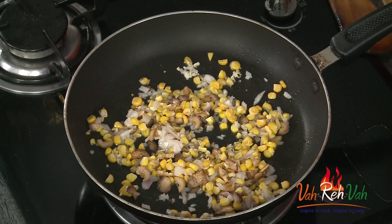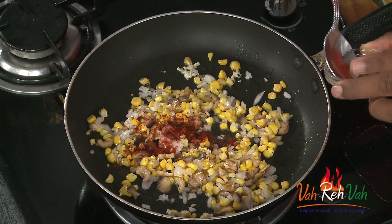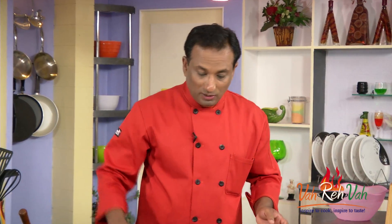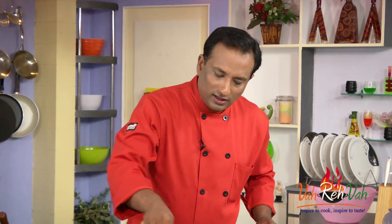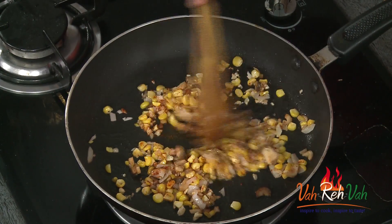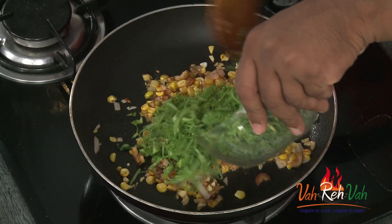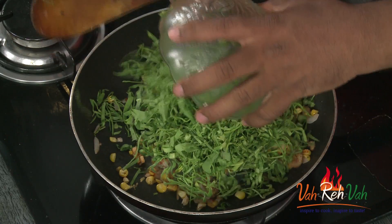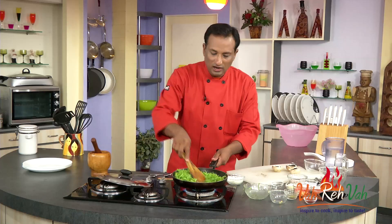We're going to add very little chili powder — this is Kashmiri chili powder. We're going to use the same chili powder for the sauce also. You can smell the very nice aroma from the mushroom and other things getting cooked. Now we're going to add the spinach.